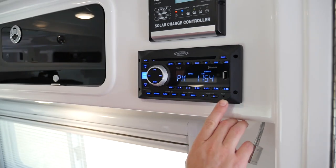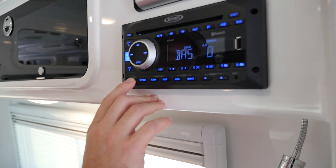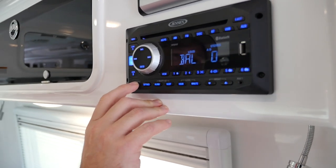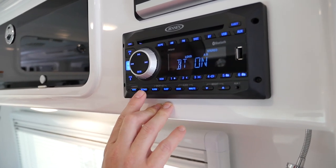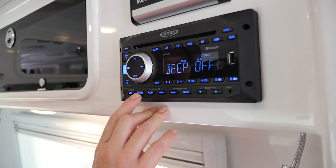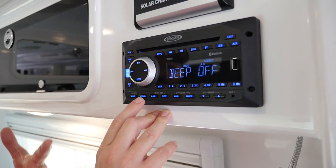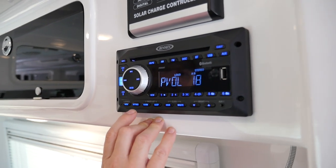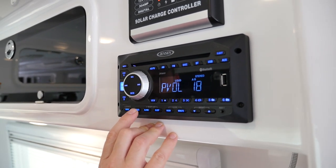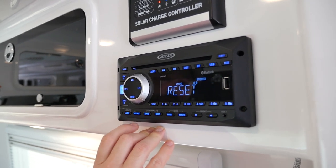Now here across the bottom, you've got audio — you can go in and set your bass, your treble, your balance. Go to settings: you can turn the Bluetooth on and off. There's also a beep feature — when you push the buttons it'll beep at you to let you know you've actually pushed it. There's also a preset volume setting so that when it comes on it should automatically go to volume 18.